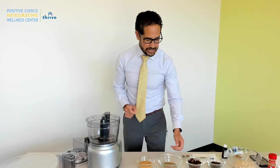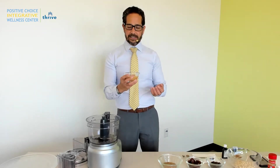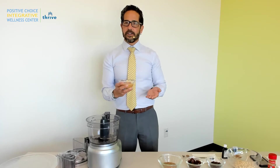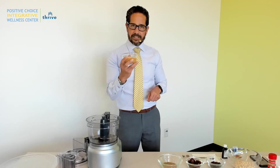The first ingredient is going to be some sort of nut butter. This is peanut butter, fully organic. Get the expensive stuff — the cheap stuff, you kind of get what you pay for. Good nut butters, when they sit, they should separate. The oil should separate from the nuts — just mix it back up. So we've got some peanut butter here.